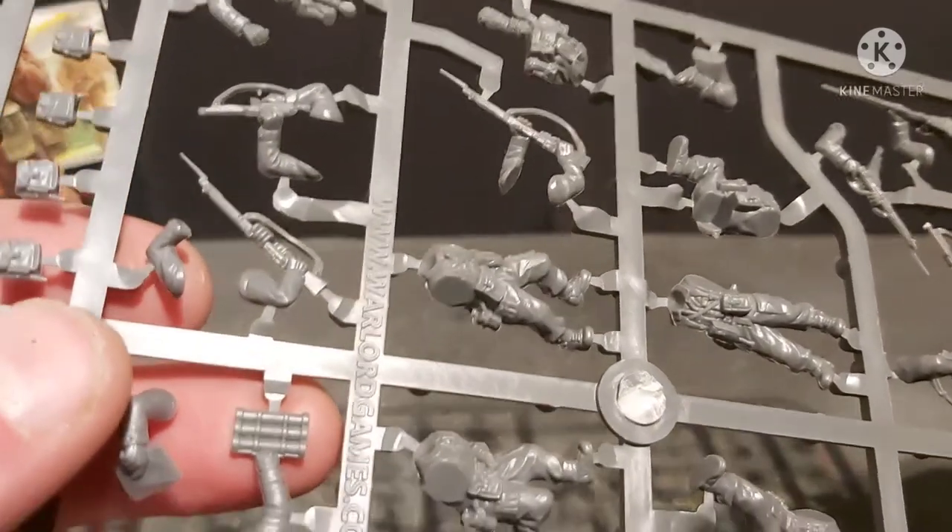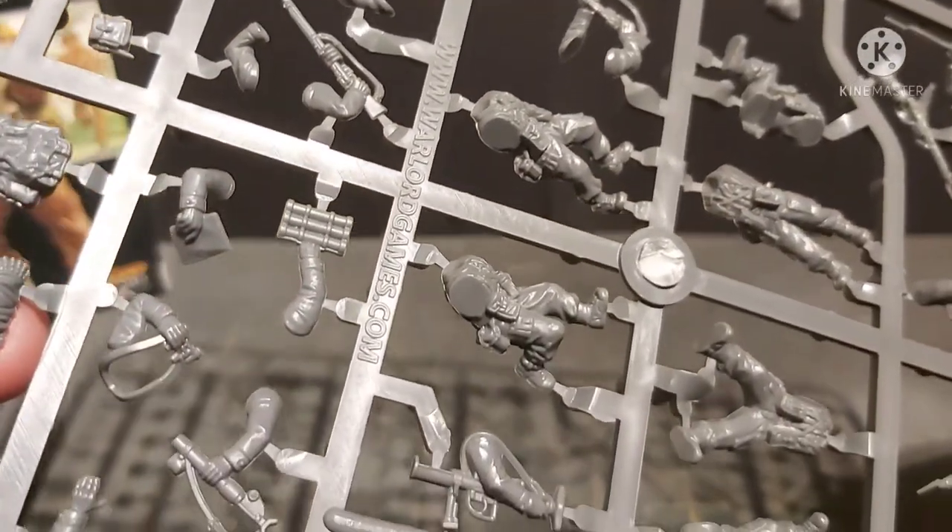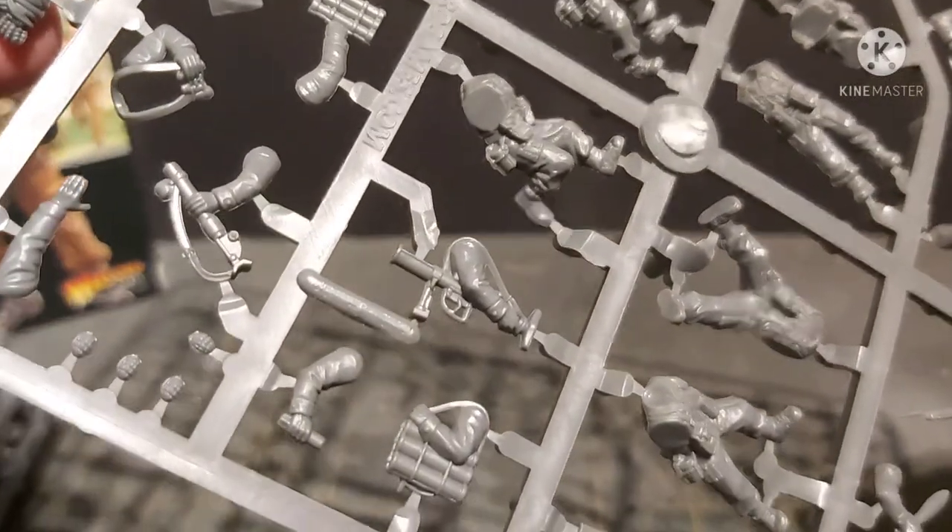Warlord Games, I love you but your mould lines really annoy me. But anyway, the usual.